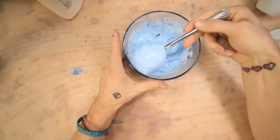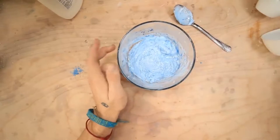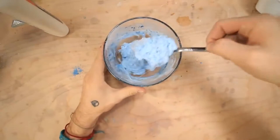Oh my gosh that's already turning so fast. Wow. So I think the reason that happens is because apparently starch is like a material that binds fibers together, and I think it just binds all the fibers and the glue to make it into like this kind of slime thing.